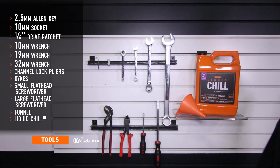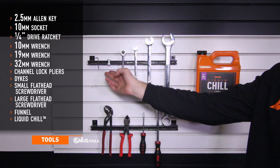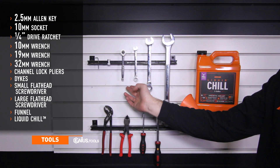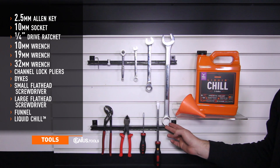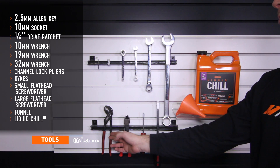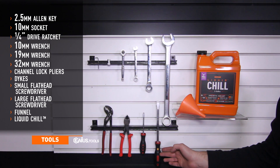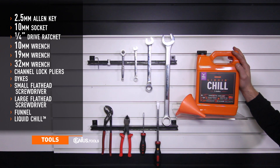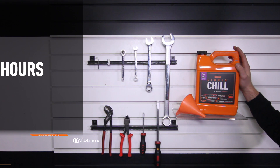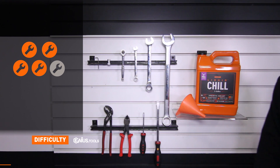Tools needed for the install include a 2.5mm Allen key, 10mm socket, quarter drive ratchet, 10 and 19mm ratchet wrenches, 32mm wrench, channel lock pliers, dykes, small and large flathead screwdrivers, a funnel, and Mishimoto Liquid Chill synthetic coolant. Install time is two hours and install difficulty is a four out of five.